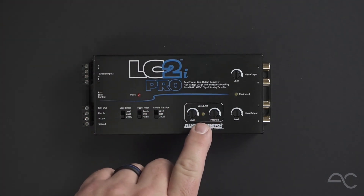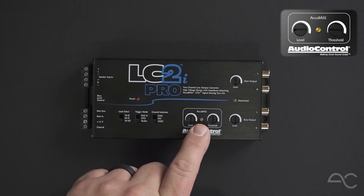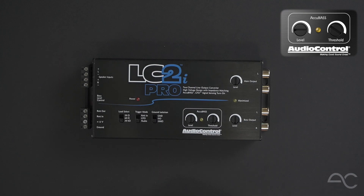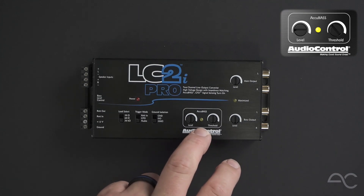In the middle of the product, we have our AccuBase section, which has been redesigned with a level and threshold control, as well as our new AccuBase LED. The LED is going to make setting up AccuBase more efficient and effective than ever before, even for a first-time installer.